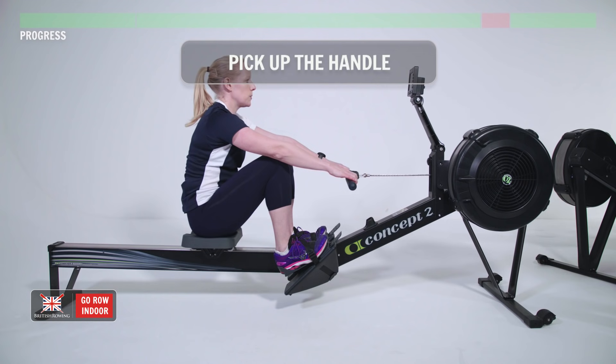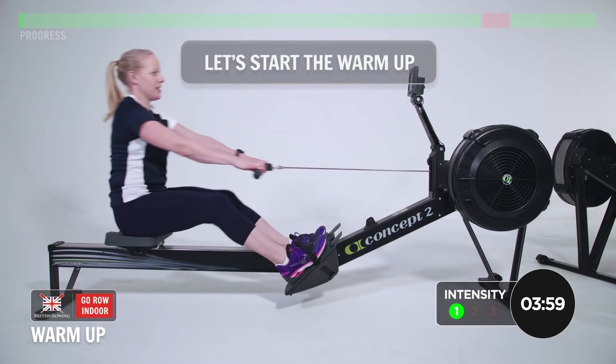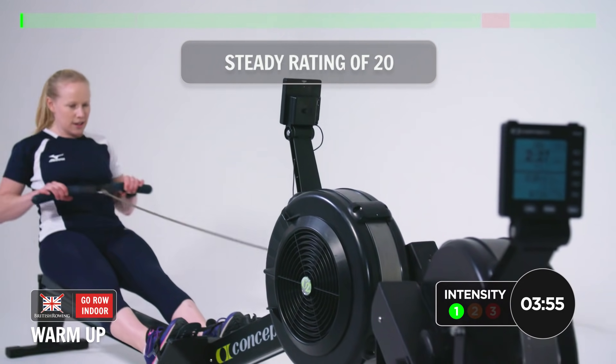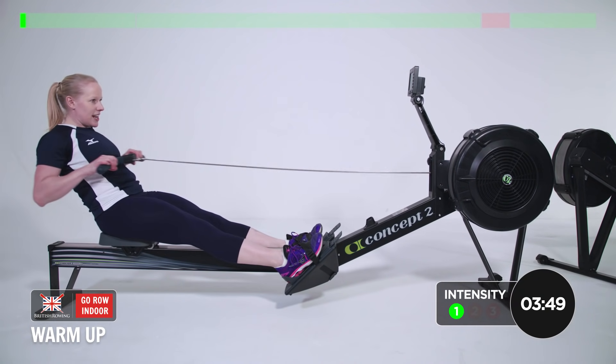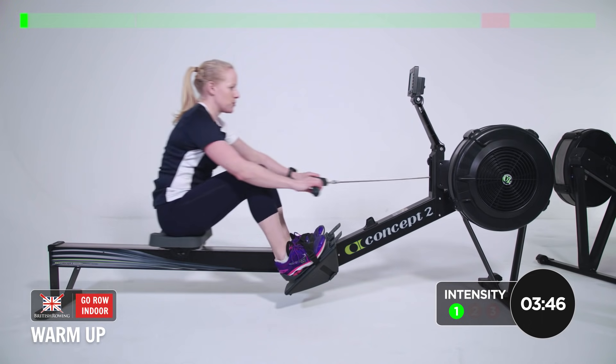Take hold of the handle and we're going to start with a four-minute warm-up. Nice steady rating of 20. Let's go. The warm-up's just a chance to get the whole body moving, refine the technique, get nice and warm ready for the session.